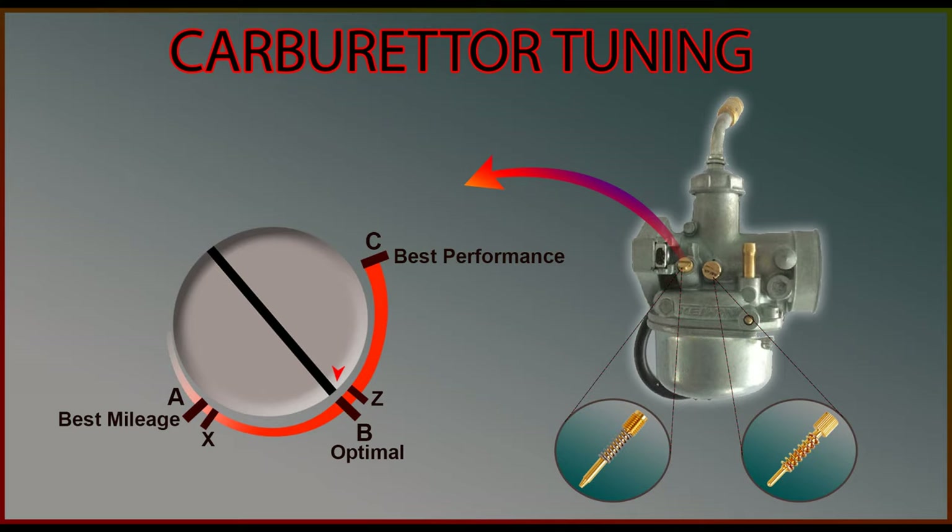I strongly suggest you select point B, which will not compromise on any of the parameters. Note that just by doing this you will not see a drastic improvement in vehicle's mileage — there are other factors as well which affect mileage, and I will explain that in detail in my next video. Please subscribe and click the notification bell to get notified. Remember, you will not get performance and mileage at the same time. You will have to let go of a little performance if you want more mileage, and let go of mileage if you want better performance.